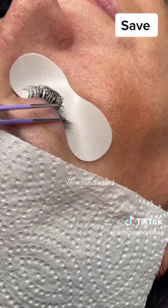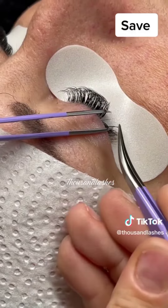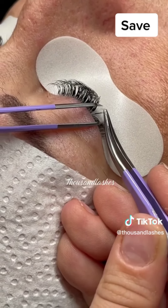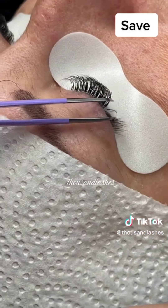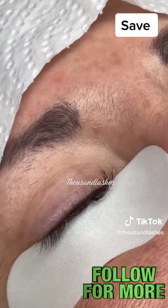The really cool part about YY lashes is that they have a fairly flat and longer base, so you get much more surface area to apply onto the client's natural lash, allowing much better retention if you do it properly.